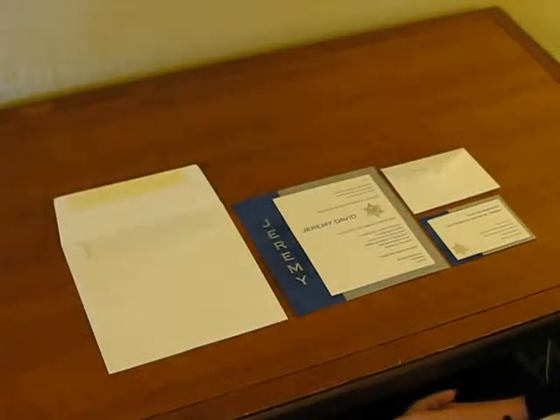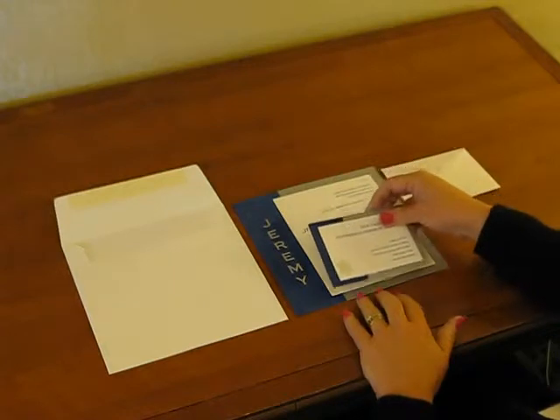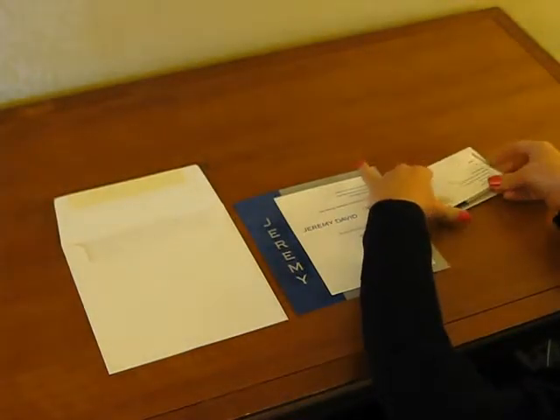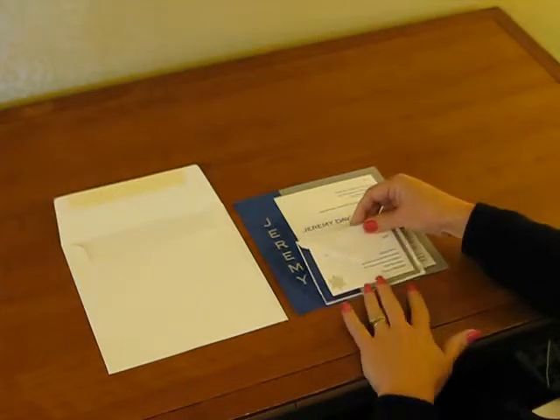To assemble this invitation, begin with the invitation face up in front of you. If you're using a reception card, place it face up directly on top of the invitation at the center bottom. Next, place your response card under the flap of the response envelope and set that on top.